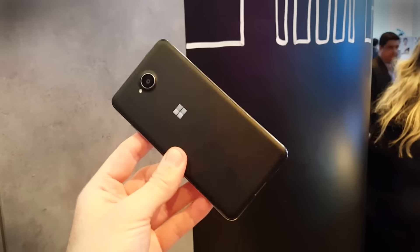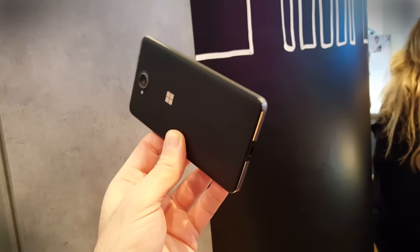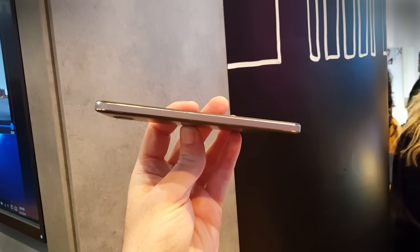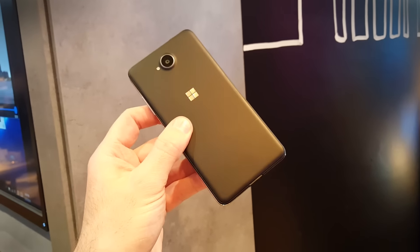Microsoft is hoping this new Lumia 630 is going to attract businessy types. But you know what? It might just attract people who like really good looking phones, because not only is this well priced at around $200, but it's also super thin and very light and minimalistically stylish, as you can see here.